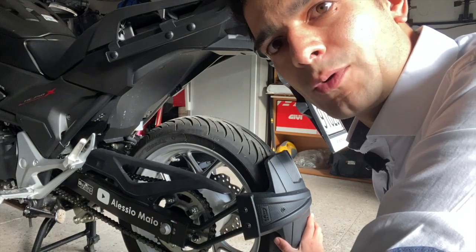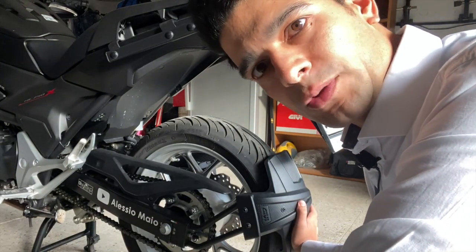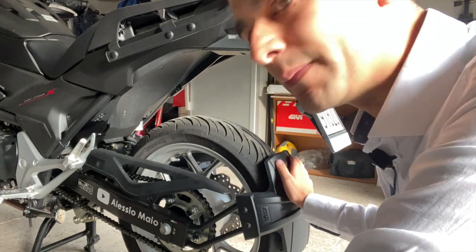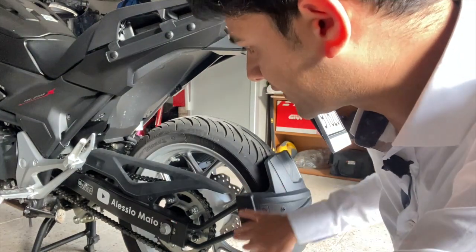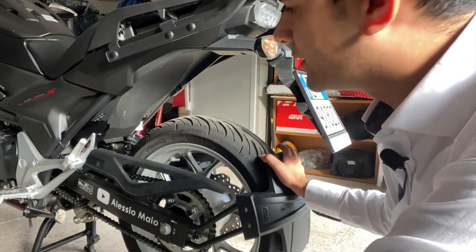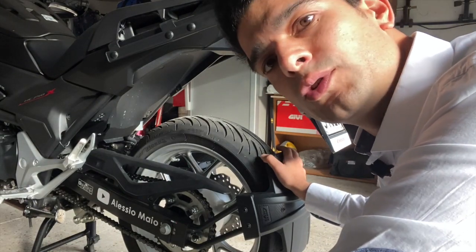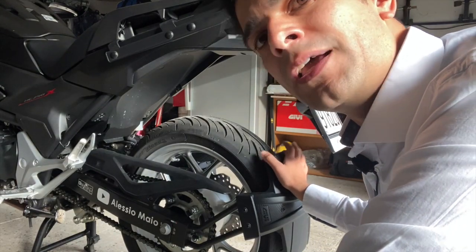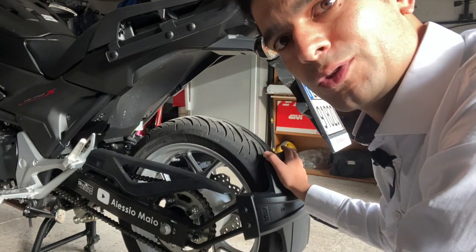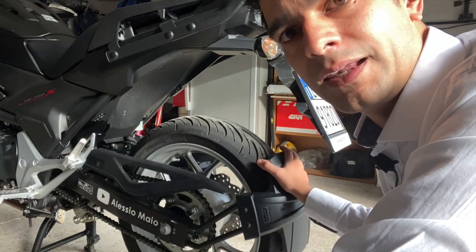Torniamo di nuovo sul retro della moto e questa volta parliamo di questo parafanghino, sempre fatto dalla Givi, di materiale veramente molto resistente e soprattutto con un sistema di montaggio eccezionale tramite il tubolare posteriore del forcellone. È utile soprattutto per i lunghi viaggi oppure quando troviamo strada bagnata, e di questo ve ne ringrazieranno le zavorre posteriori, specialmente se non avete il bauletto montato, perché il bauletto copre un pochettino i detriti. Questo fa veramente il suo lavoro.